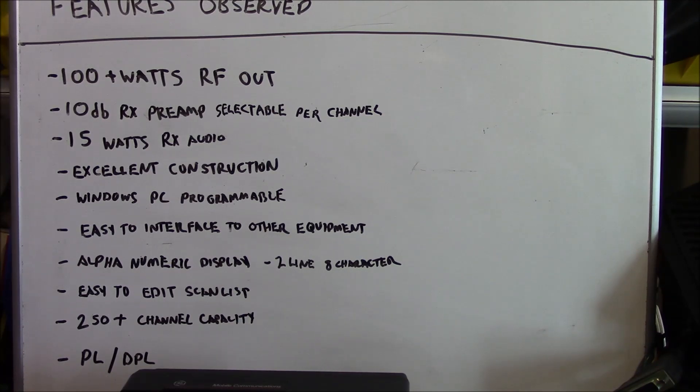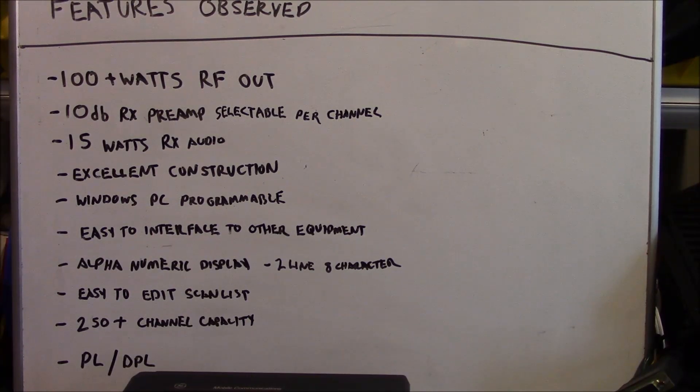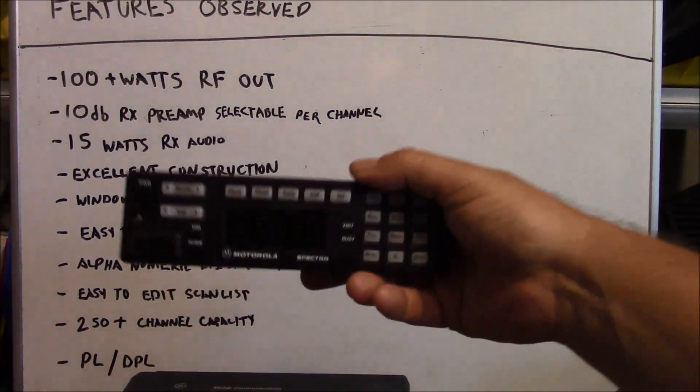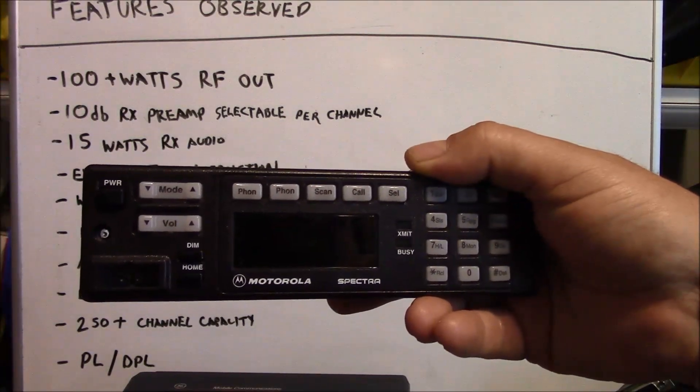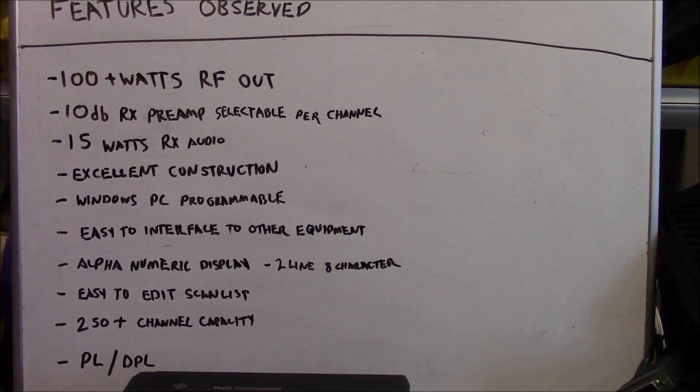They are Windows PC programmable — that may sound silly, but you have to consider that other radios of this vintage from other manufacturers are using MS-DOS as a programming platform, so that does make a big difference. They're easy to interface to other equipment via that DB25 and the 6-pin accessory pin on the extended options cable — it's got a lot of capability built in. They do have an alphanumeric display — two lines of eight characters. Considering the main competition was the Motorola Spectra of the same vintage, which had only a single-line display, that's kind of interesting.